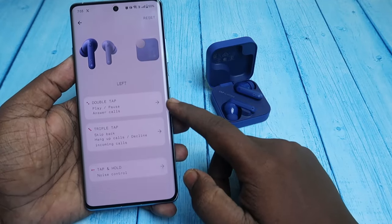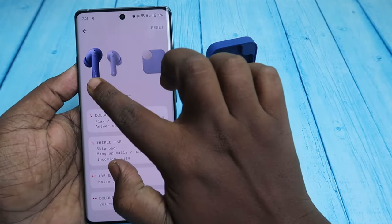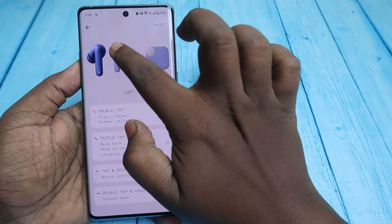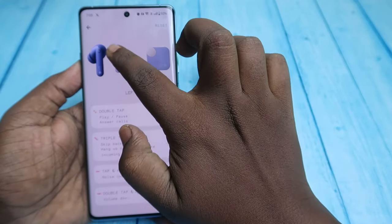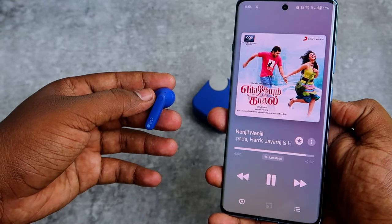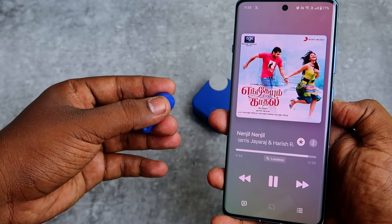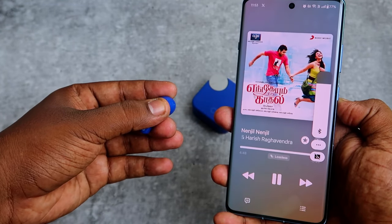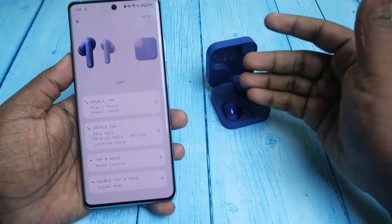Click on Controls and you can see the earbuds and case image. For the earbuds, you can click on the left or right image to configure all touch functions — that works the same way as it does on the CMF Buds Pro. If you want to use the smart dial, click on the charging case image.